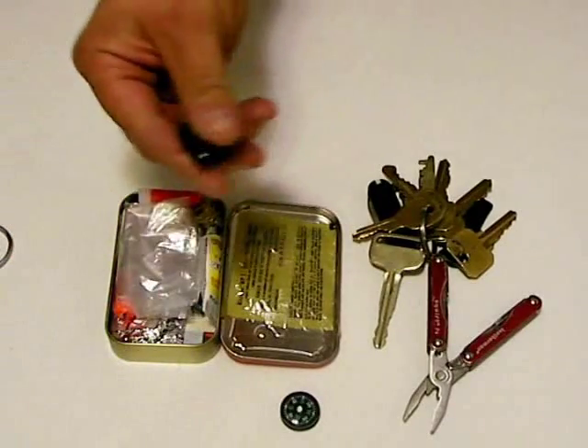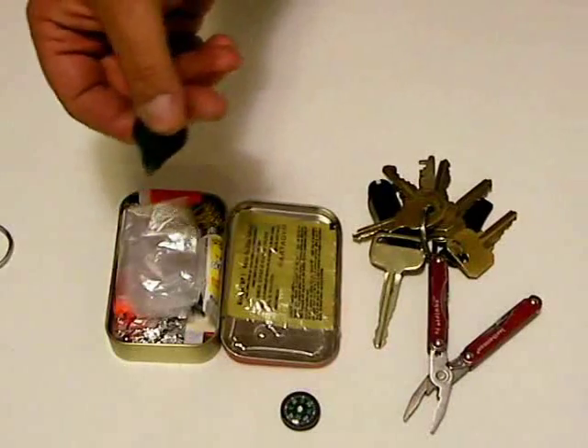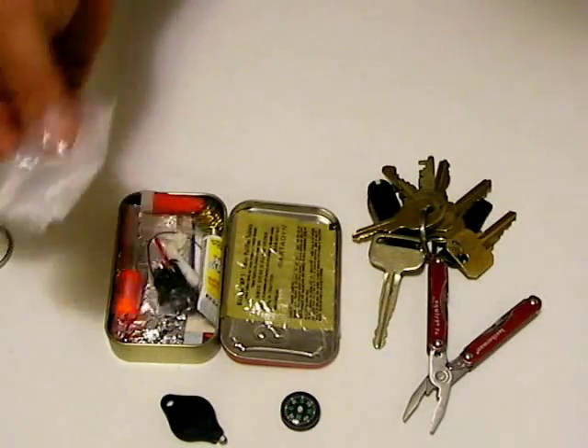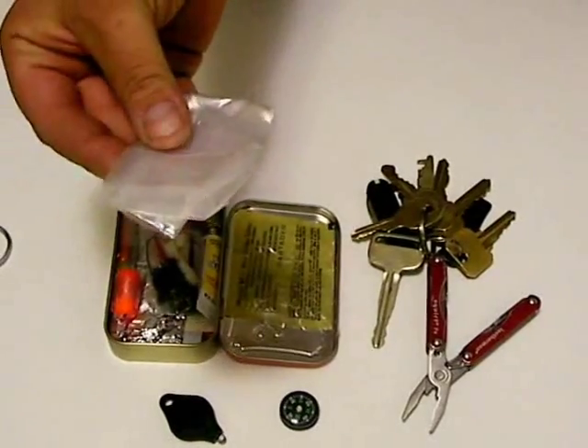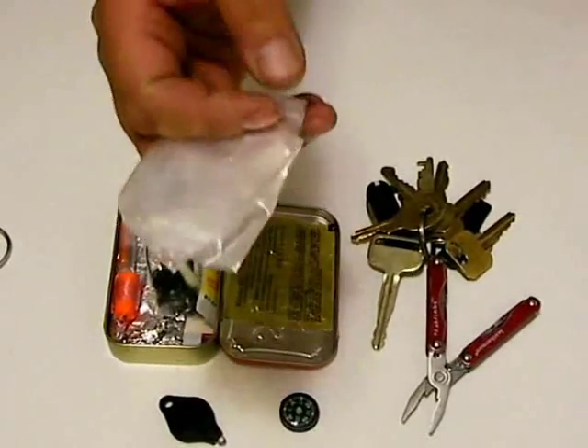Also, we have a tiny LED flashlight. Admittedly, that's rather minimal, but it does provide a decent amount of light in a small package. We also have a small plastic bag for water containment. Again, not the best, but it does work in a pinch, which is what this is all about.